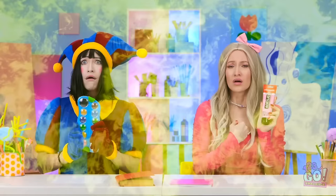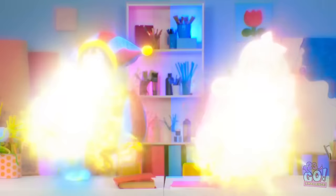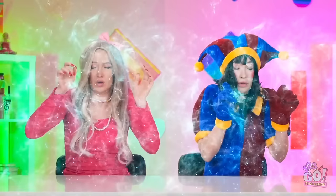You're in trouble! She messed up my hair! Where are we? It's time for an art challenge. Oh, okay!